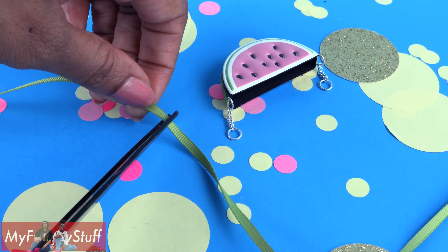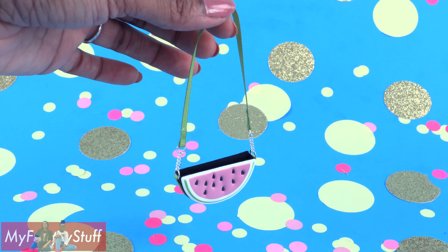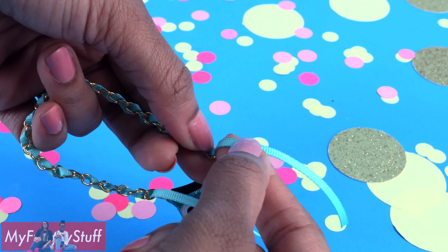Since there's a pocket, the doll can carry small items inside the bag. From start to finish, this purse took me about 10 minutes, which means we can make a few more.